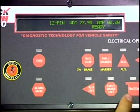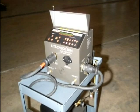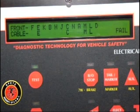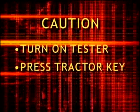If a faulty vehicle cable is suspected, press the tractor key and insert both cable ends into the tester for an automatic cable test. The display will read pass or fail. If fail, the display will show vacant blanks indicating an open cable circuit. Caution: you must turn on the tester and press the tractor key before inserting the cable.